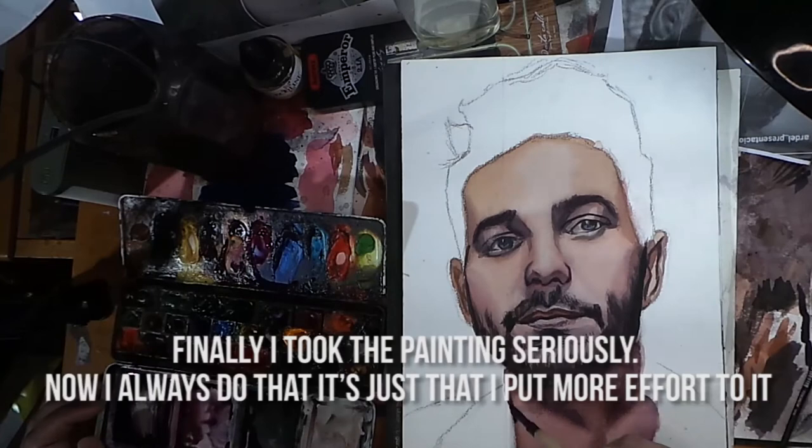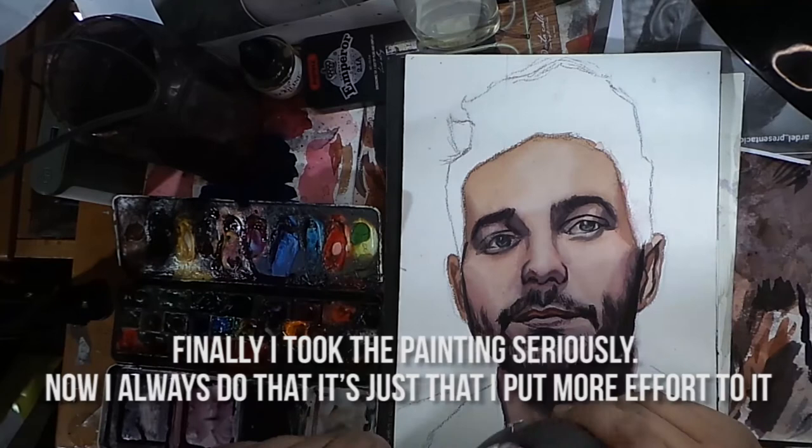I took the painting more seriously. I always do that — it's just that I put more effort into it this time.